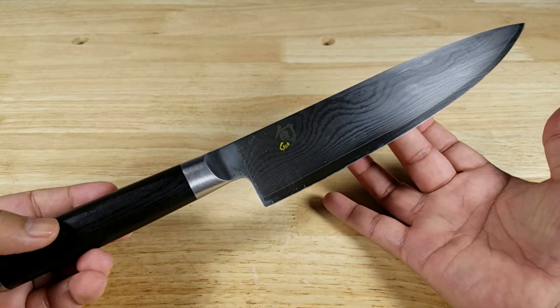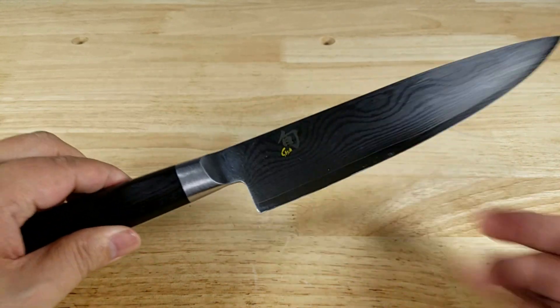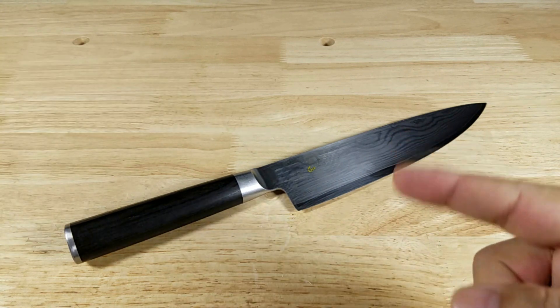That's been your quick review of the Shun Classic 8-inch Chef Knife. If you're looking to make that magic in the kitchen, this is the knife for you. If you want to purchase this knife, make sure you check out the link in the description below. Thank you for watching. I'll catch you in the next video.